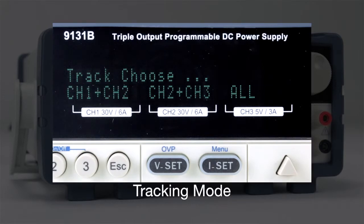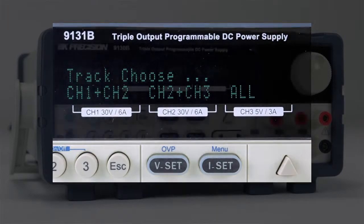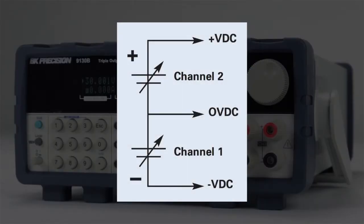Tracking mode can be set to channels 1 and 2, 2 and 3, or all channels. The independent and isolated outputs can be used to create positive and negative outputs between channels 1 and 2 to support bipolar applications.